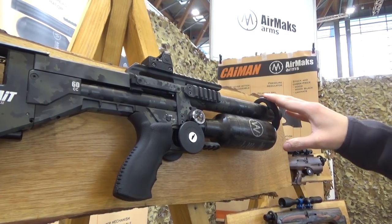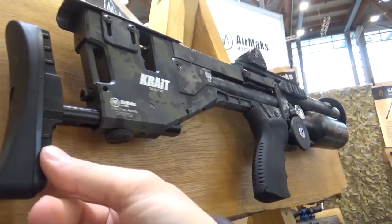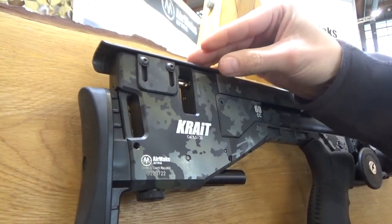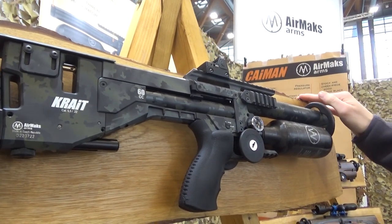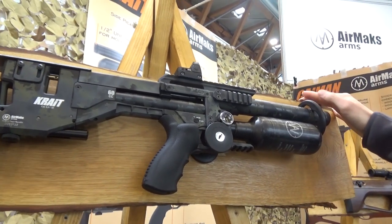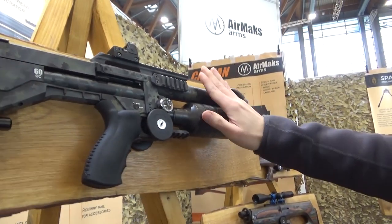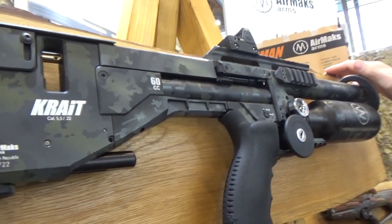The main USB of these rifles is the adjustable regulator and valve hammer system. It's a rifle where you can tune it to your chosen ammunition rather than finding the ammunition that suits the gun. You've got adjustable length of pull, adjustable cheek piece, and the magazine loads from the right — using the same magazine as the Catran. Shot counts are 18 in .177, 16 in .22, and 14 in .25.